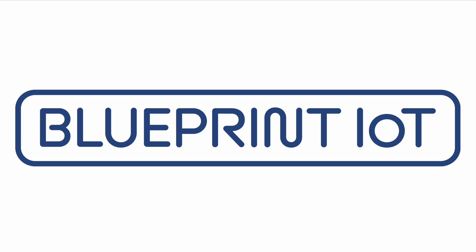Welcome to Blueprint AOT. In this video we will talk about the brand new Arduino R4.